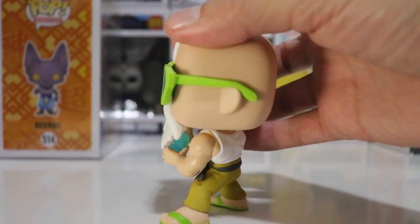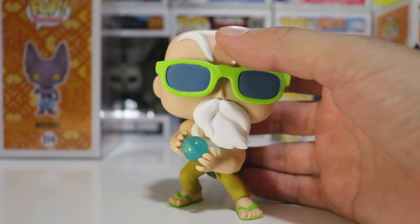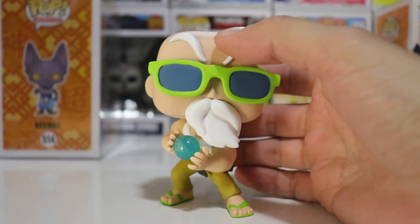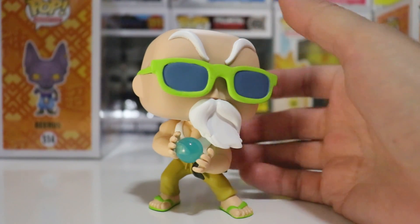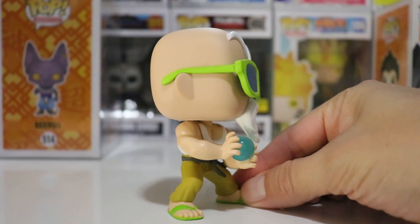Can't wait to do photo shooting with this pop. If you're not following me on Instagram, check me out — I do a lot of photography shooting with Funkos. The link will be down in the description for my Instagram page. It's pretty interesting stuff — I get creative with it. I love doing photo shoots.